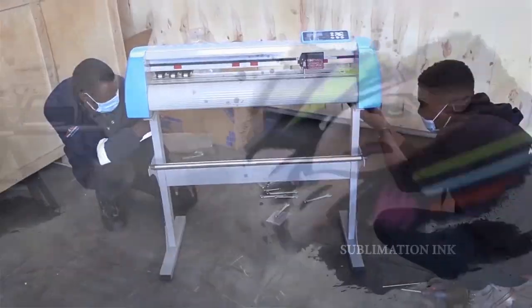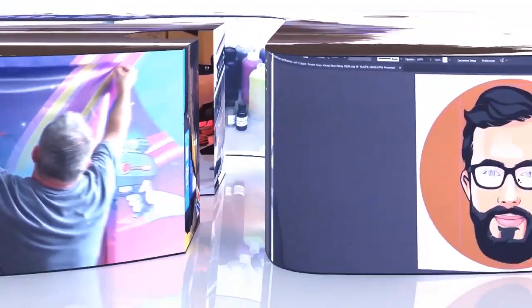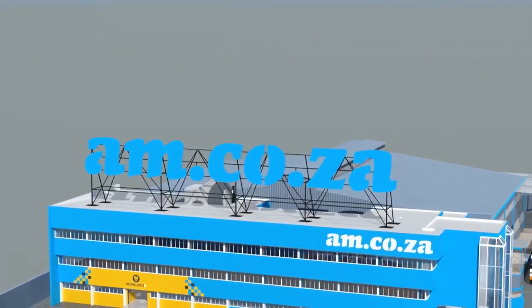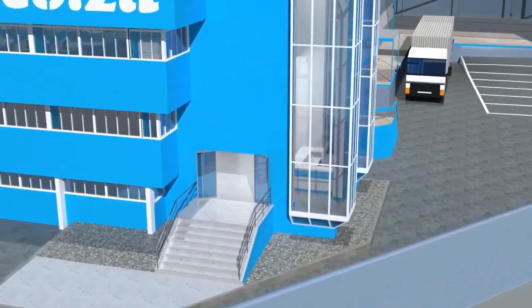2023 marks the 10th anniversary of am.co.za in the South African market, and through that time we have experienced considerable growth and expansion with the support of our valued customers. To mark our 10th anniversary, we have bought a warehouse at Sunny Rock in East Grand, and will commence with renovation and construction in 2023.